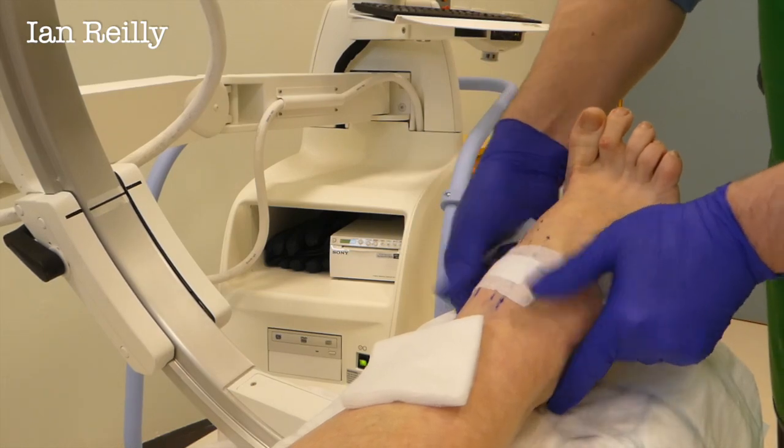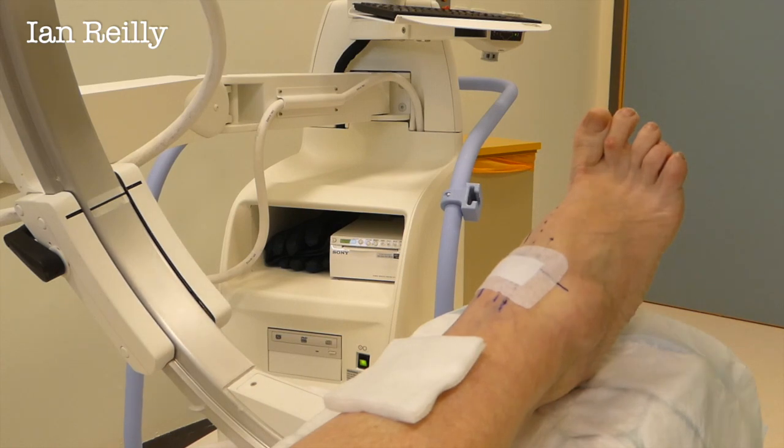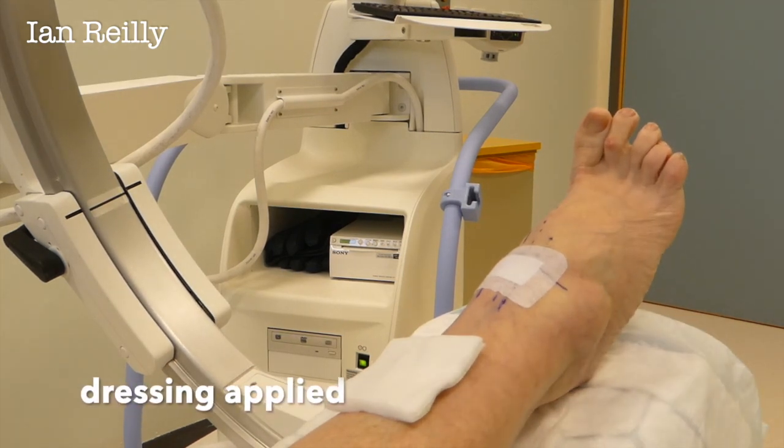If it takes away the pain, that'll last for an hour or two, and then the steroid will kick in.